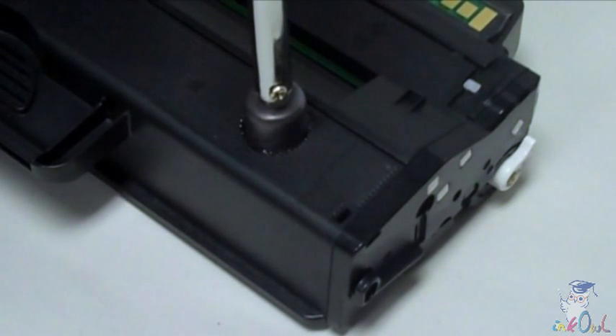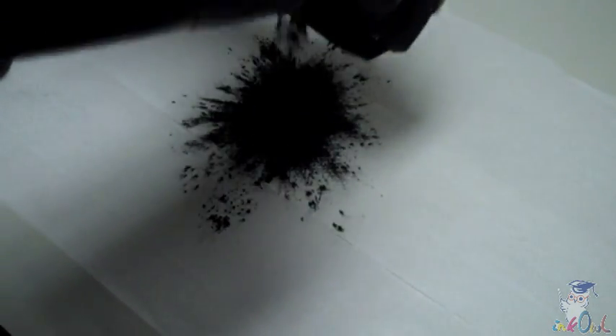Step 1: Pierce a hole into the cartridge right here. Step 2: Empty out all the old toner. This is important for a good print quality.